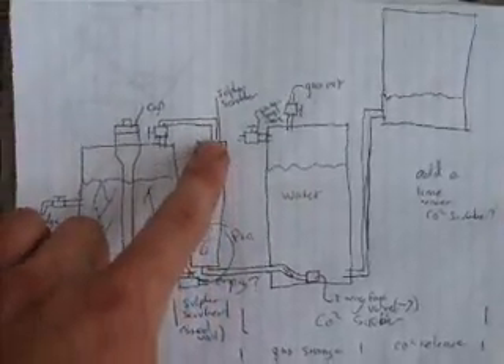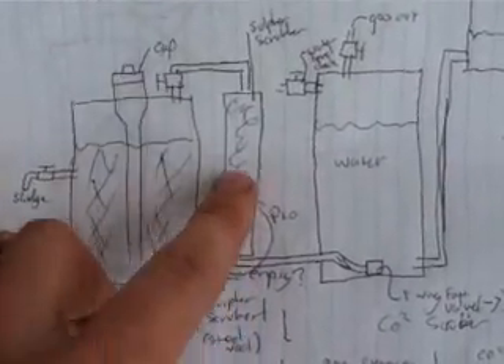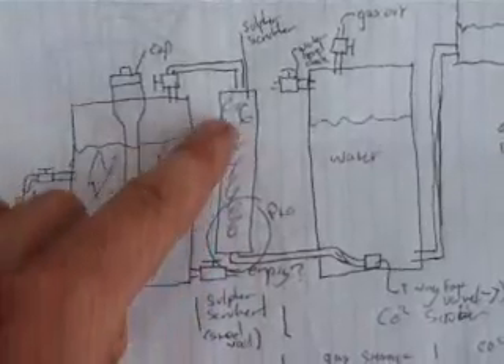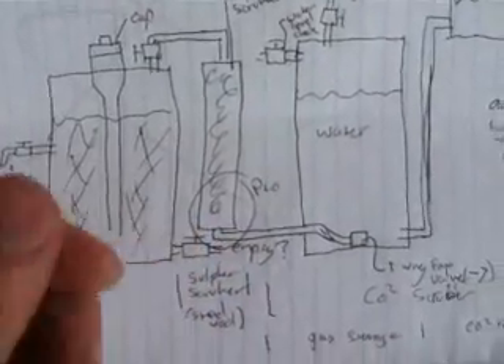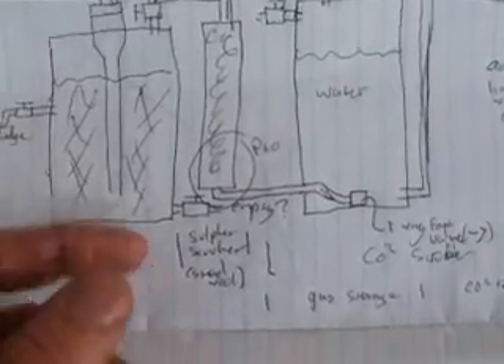Now this is going to be a sulfide oxide scrubber. It's just going to be another length of 100mm pipe filled with steel wool or swarf from a manufacturing plant — that's just the metal turns that come off when they're lathing something.